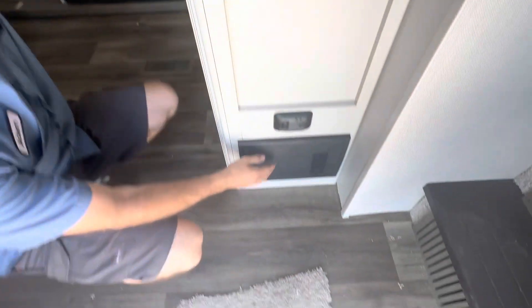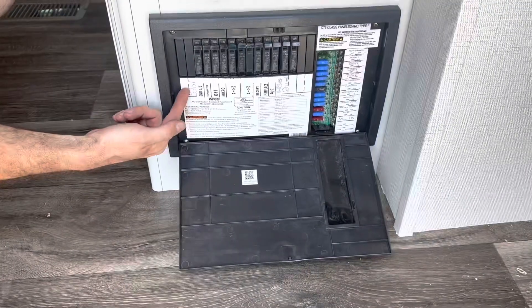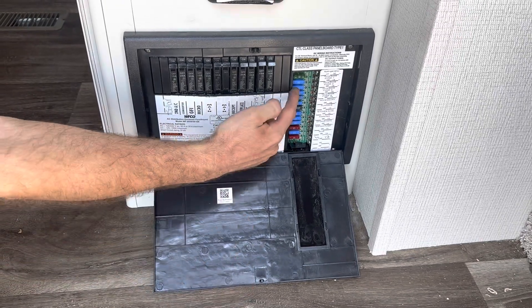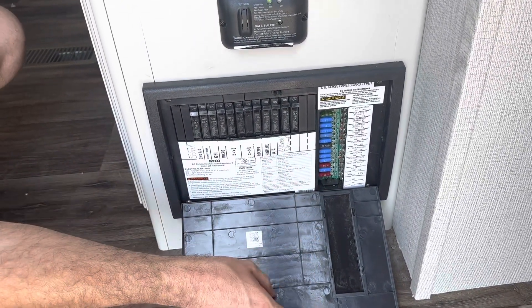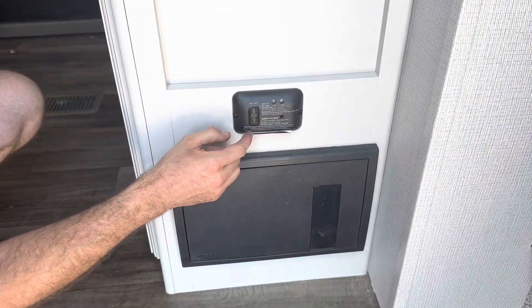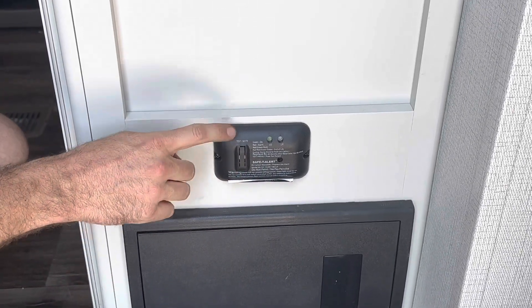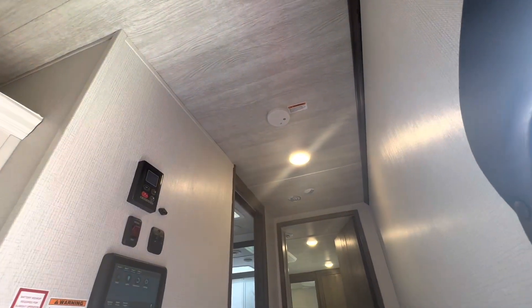Down here on the floor is the distribution panel. All the 120-volt breakers are right here, labeled with what they go to, and all the 12-volt fuses are on the right side. Now if one of these were to pop, it's going to illuminate a light right next to it to let you know which one has popped. Above that is the carbon monoxide and propane leak detector — this runs off the battery on the front of the unit. And up there on the ceiling is the smoke detector, which runs off a 9-volt battery.